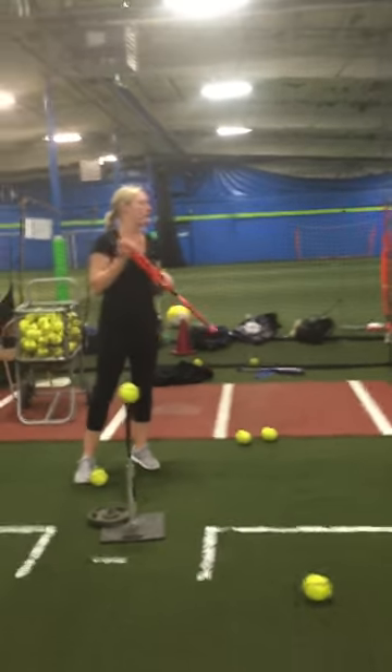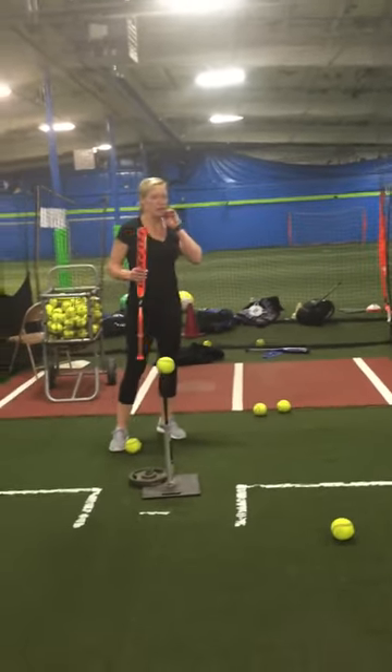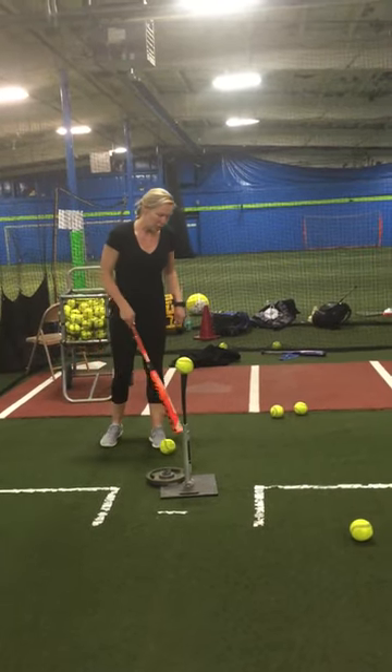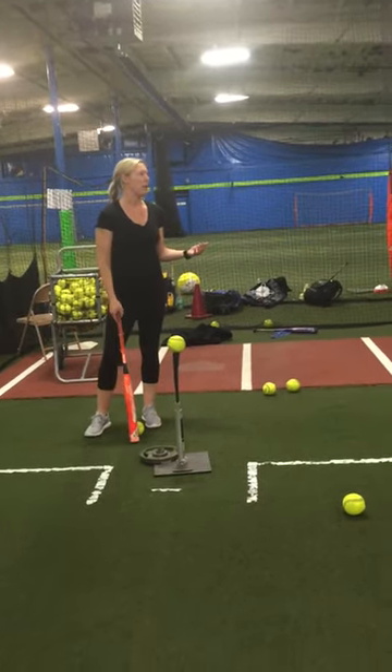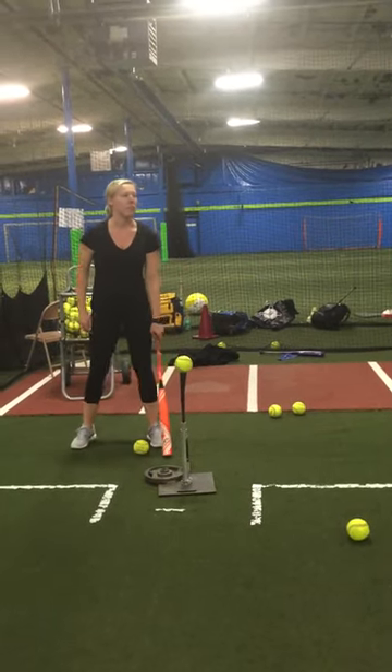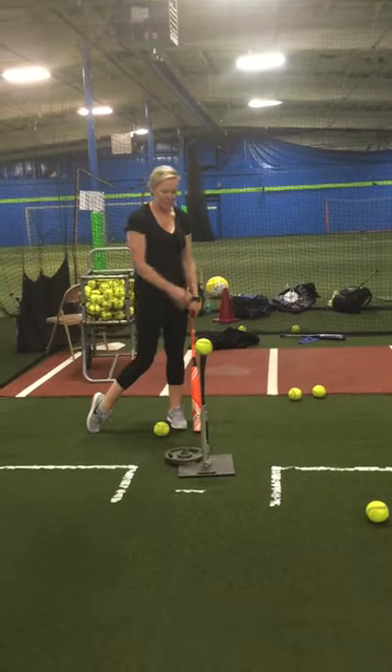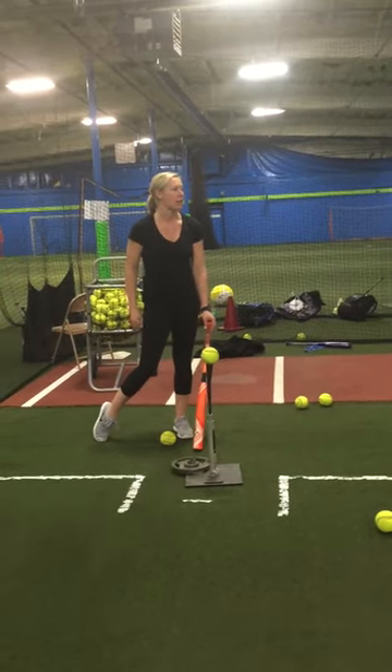So we're going to go with the stride today. For this drill, what I want you guys to do is find out where your stride would be. We always want to line ourselves up where our front foot is not past the ball. For a pitch down the middle, it's either in line or slightly behind.